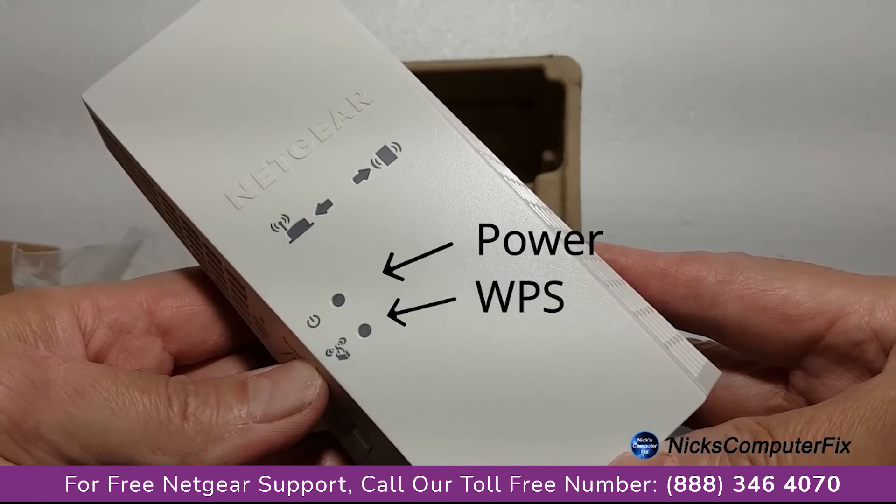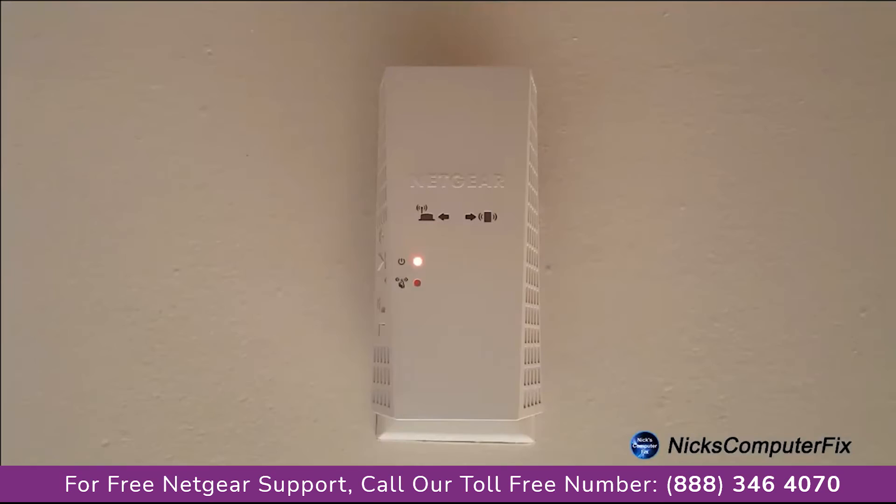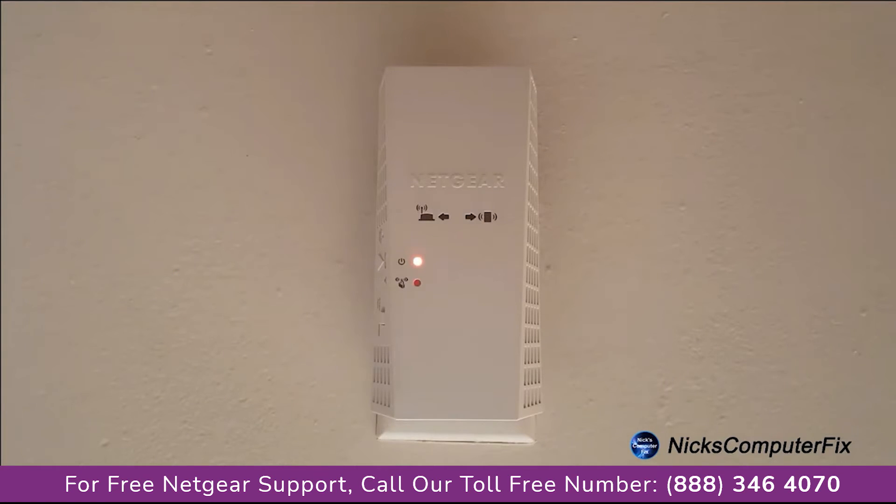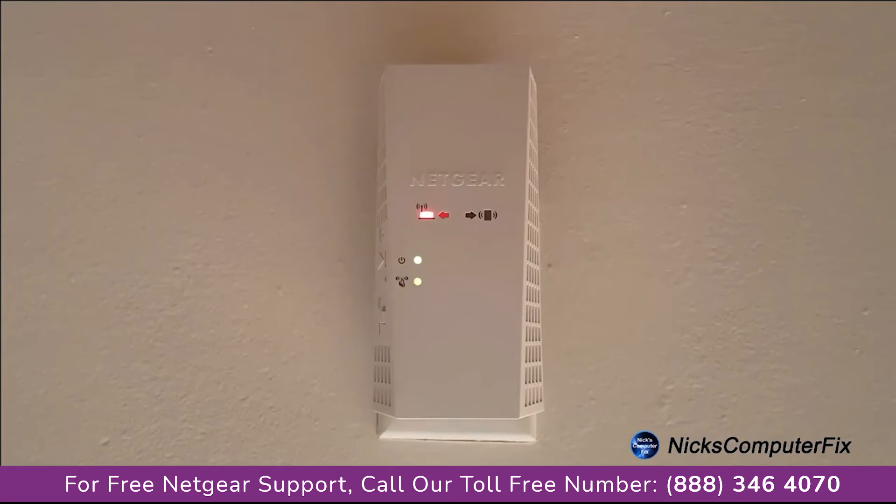Let's go ahead and set this up by locating an open AC wall outlet within the same room where your router is located. And once you plug it in, the power light will go from amber to a solid green within about 90 seconds or so. The light goes solid green and the router link LED lights as the extender connects to your existing Wi-Fi network.